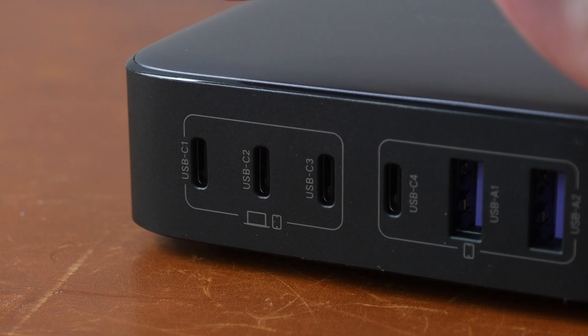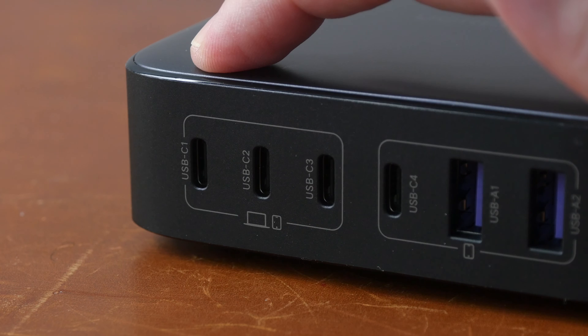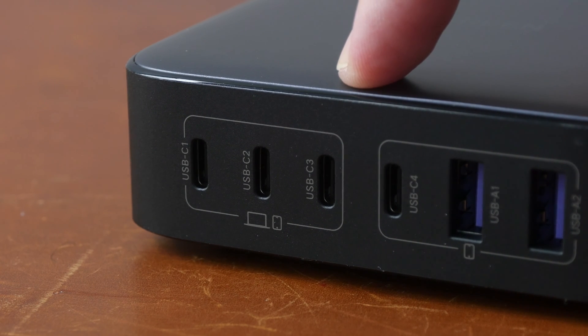So if you add or connect a new device to the charger, the power distribution or allocation will automatically switch. The most important thing to know from this graphic is that the power is not going to be averaged out evenly — so it's not 200 watts divided by six. If you connect three laptops, the power delivery will be divided to 65, 65, and 65 watts. So laptops that require more than 65 watts for charging will not be able to charge.